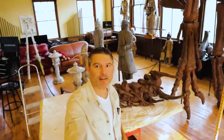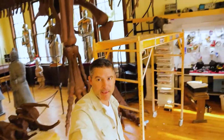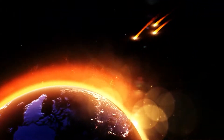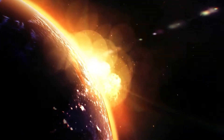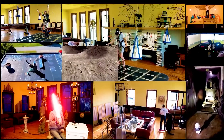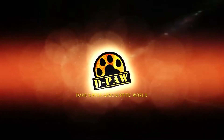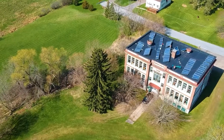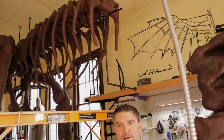On today's episode, we are installing the neck bones and the head onto our dinosaur. Welcome back to today's post-apocalyptic world to build a dinosaur, part 16 — the neck and the head onto our dinosaur.